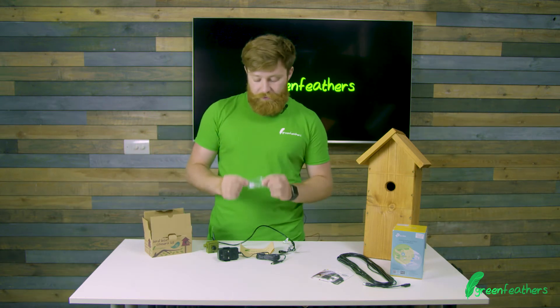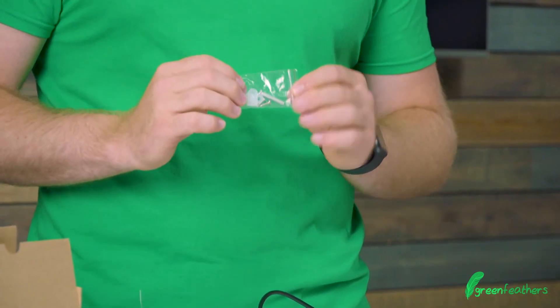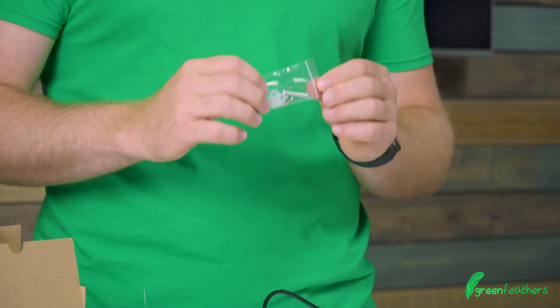Finally, the last thing we've got is the mounting screw, which is really important for getting it all set up and mounted in your bird box.